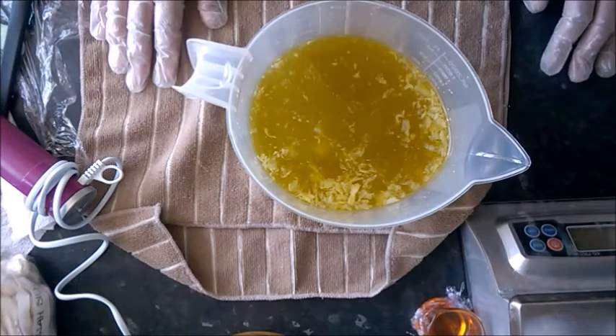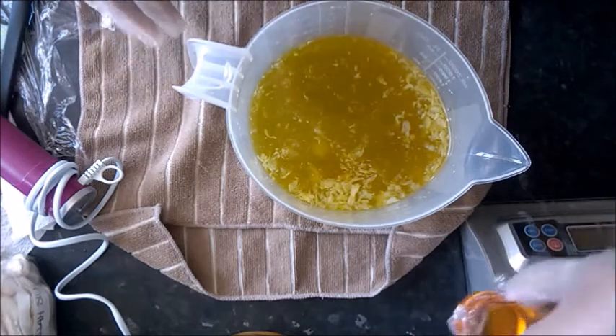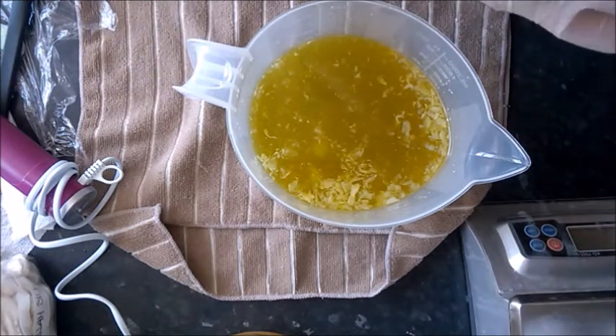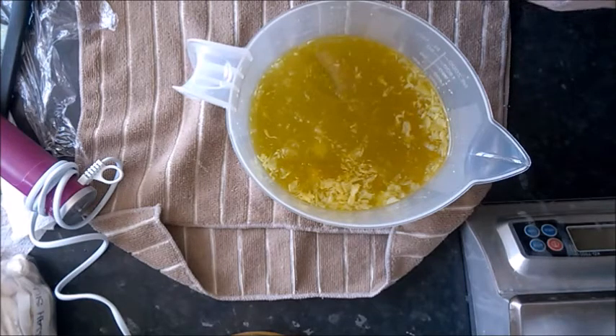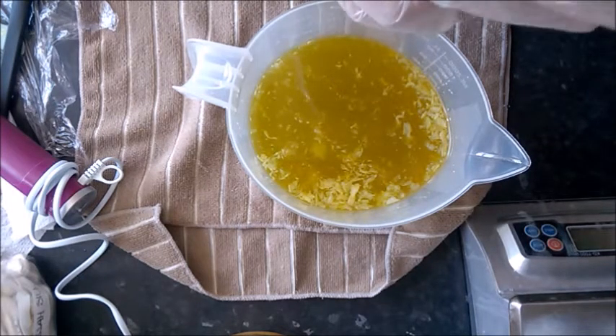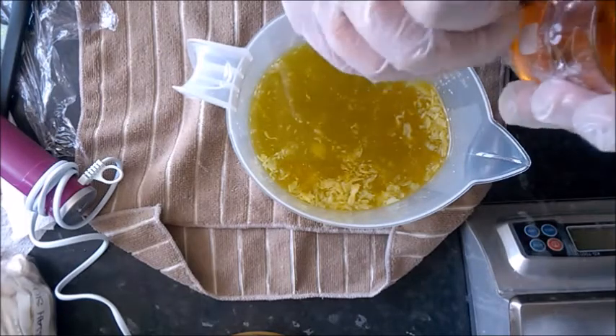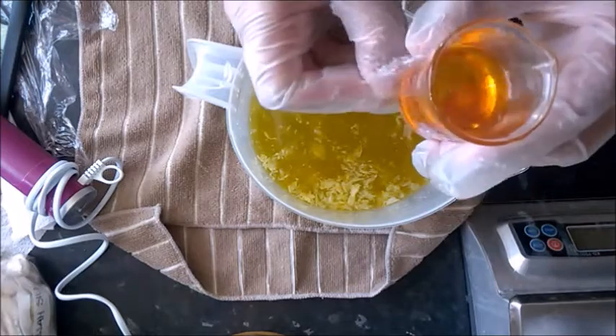It's a very simple soap, and a kind of soap I just love physically making — very stress-free. I wanted a break from multiple additives. It's a nice soap to look at too. I love the look of simple soap. It's not going to have any fancy designs, swirls, or layers — just one solid color. And I'll show you the fragrance oil as well, this beautiful bright orange hue.